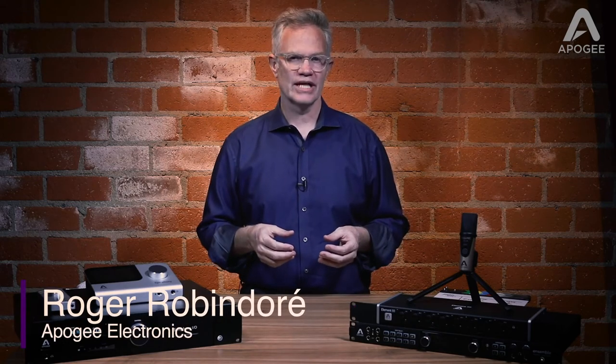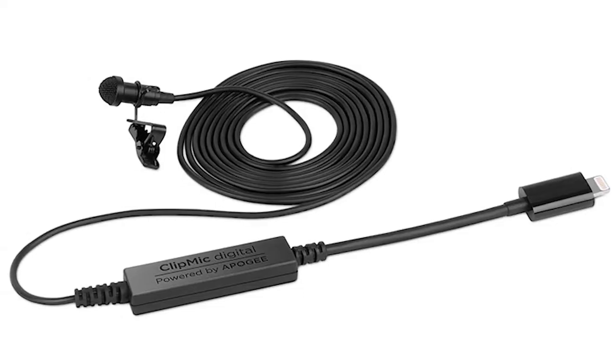Hi, Roger here for Apigee Electronics. In this video I'll show you the Apigee Clip Mic Digital, our high-quality lavalier mic for iPhone and iPad, featuring Apigee conversion and a custom omnidirectional mic capsule.